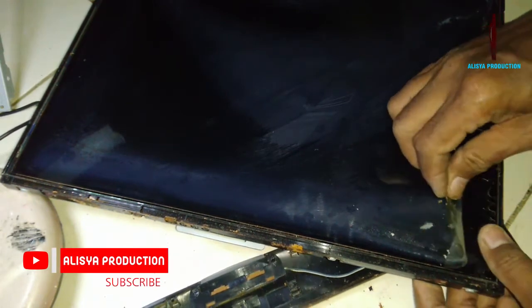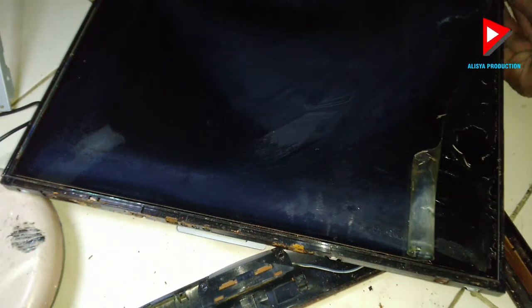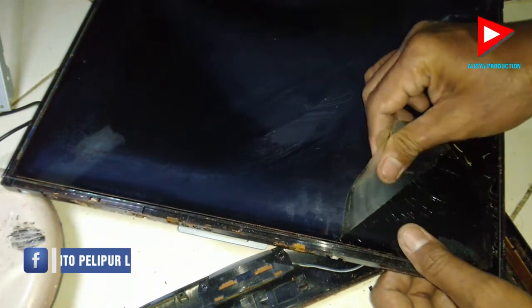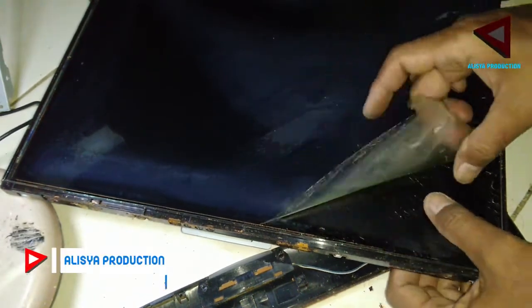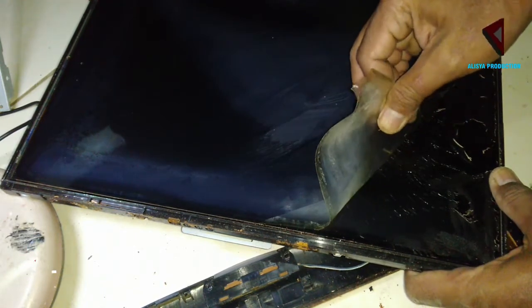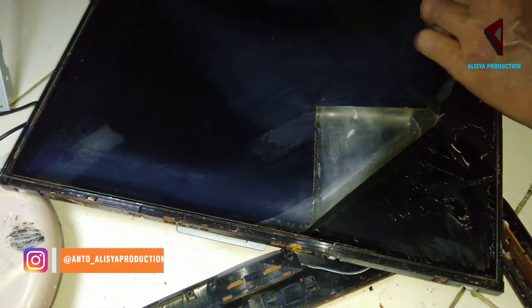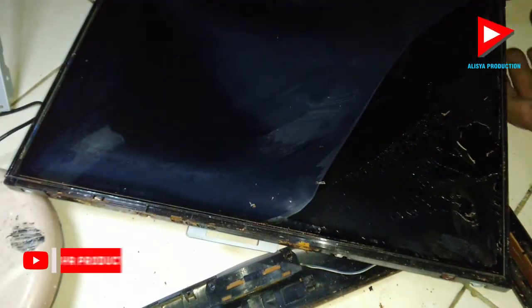Layer yang kedua ini yang merekat kuat dengan bagian yang saya sebut akrilik. Jadi di bawahnya polarizer ini ada semacam akrilik — plastik bening yang agak tebal, seperti yang sering teman-teman lihat di etalase toko atau untuk souvenir. Kita kupas kulit bagian dalamnya ini, perlu hati-hati — bukan karena teksturnya akan rusak, namun barangkali melukai bagian-bagian lain. Jadi alangkah lebih baiknya tetap be careful.